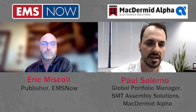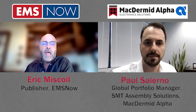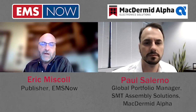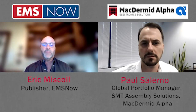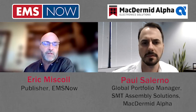The advantage of being vertically integrated is we always have kind of an expert that we can speak to within our business units to help solve problems for customers. So it's a pretty exciting time to be part of McDermott Alpha. We're here today to talk about your next generation low-temperature solder paste, the OM565HRL3. Low-temperature solders seem to be gaining more interest in the electronics industry. Is there any particular reason for the increased adoption of these types of solder?